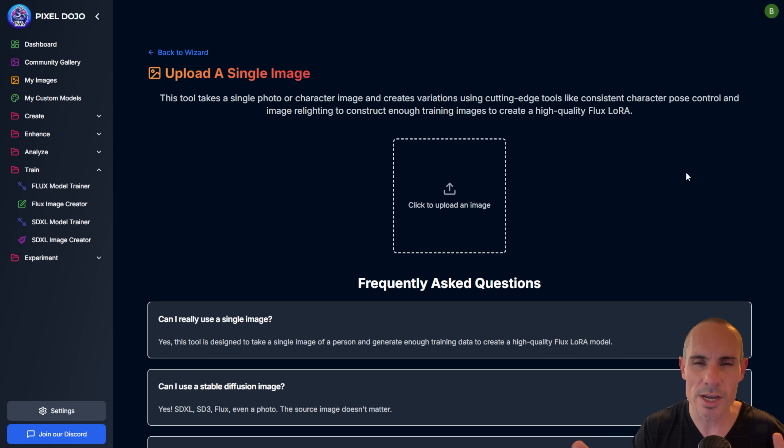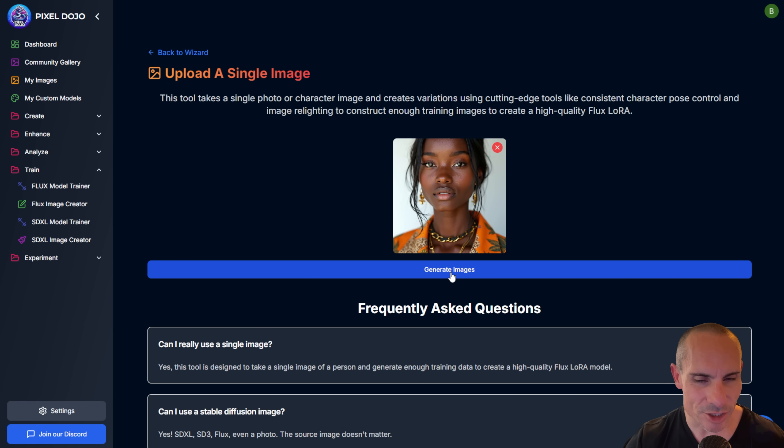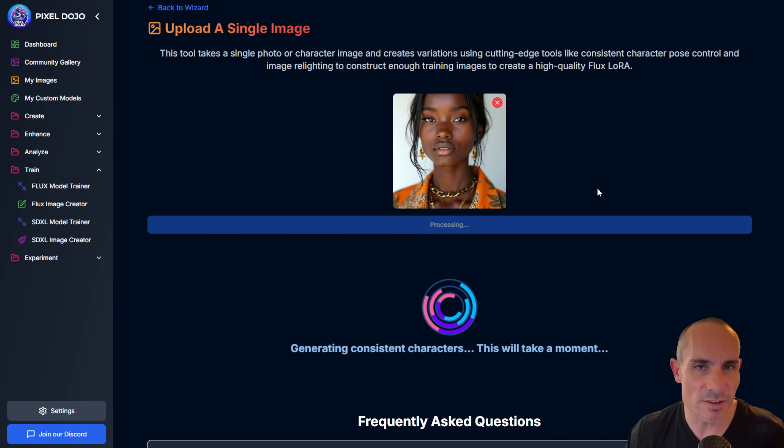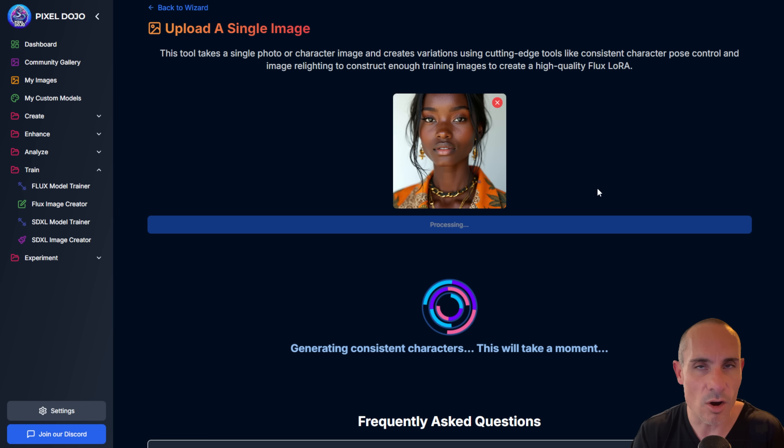There are situations where you've created a really cool image with Stable Diffusion XL or even with Flux, but you've only got one image of that person — not enough to actually train a LoRA. Well, this is going to help you out. Click on upload an image, then click generate images. This uses two different models on the back end. It creates consistent characters — it takes your uploaded photo and creates a character with different poses, different looks, motions, faces turned different ways. Then it takes all those generated images and runs them through magic relighting.